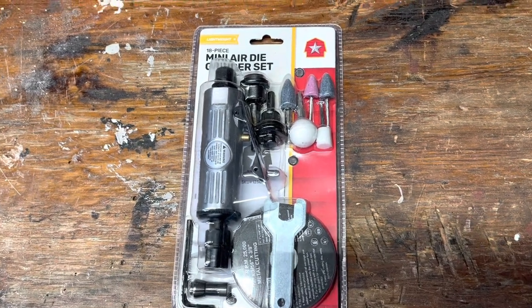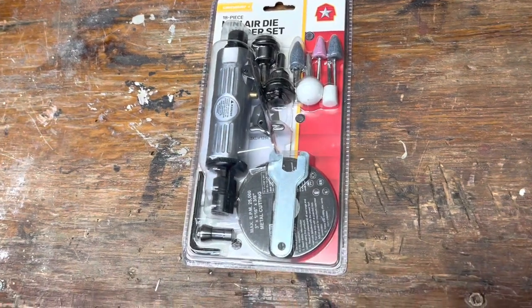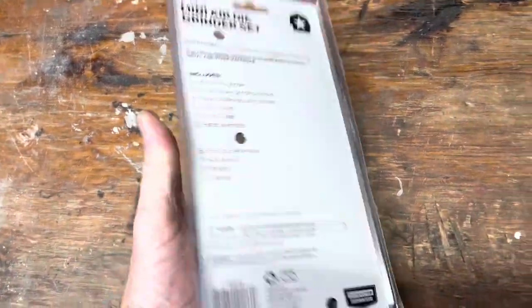Hey everybody, we've got this Lightweight Brand mini air die grinder set. This thing was on sale at Tractor Supply for super cheap, so I grabbed it. I'm going to see how it works — go ahead and pull all the parts out of here and unbox it.